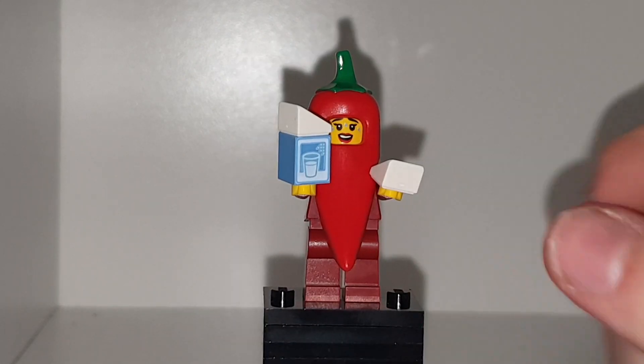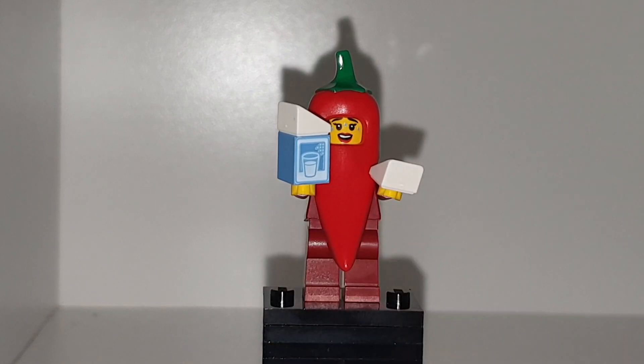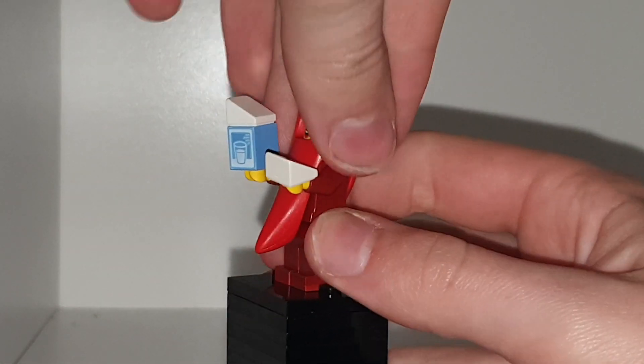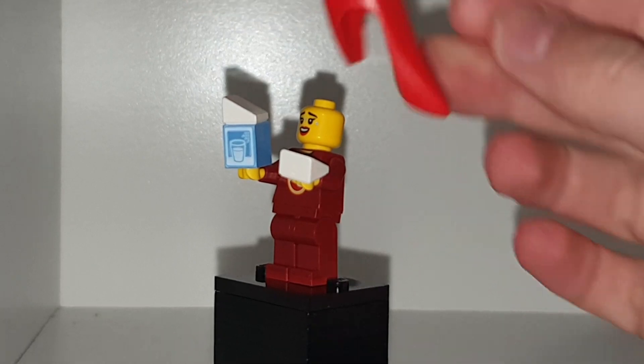This is a new one I got. She does come with milk, which is from the Blue Milk Luke. And yeah, it is a cool little minifigure. Big chilli on her torso. We don't have a Lego chilli, but this is quite cool.